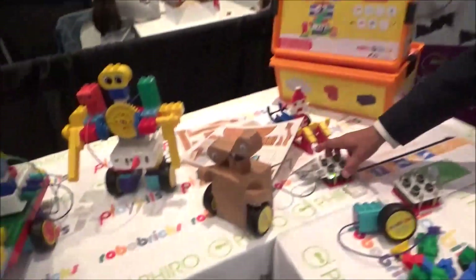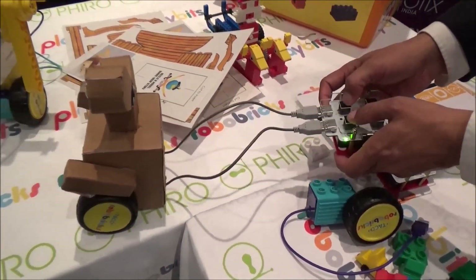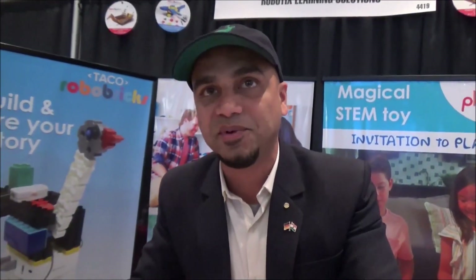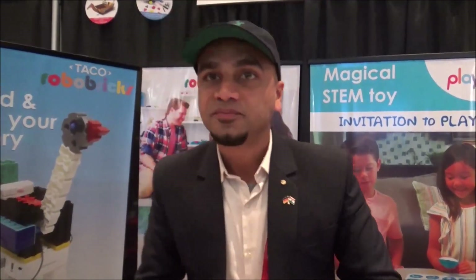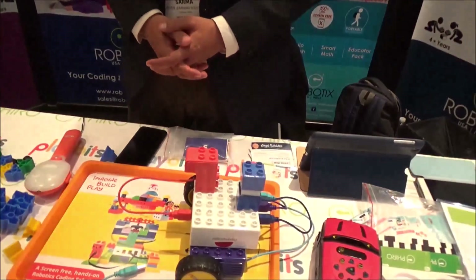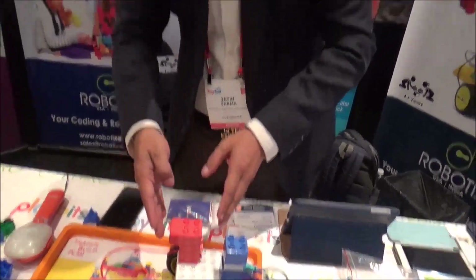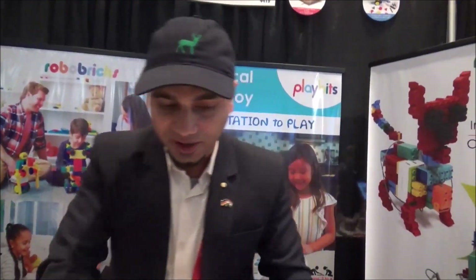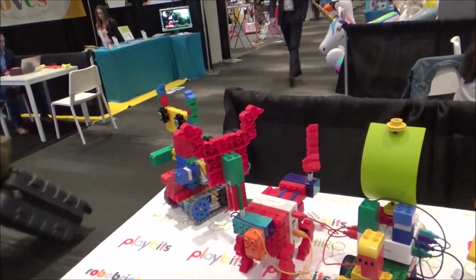If you don't have any blocks at home, you can create different papercraft and use the controllers to move it. When a child creates a papercraft and it moves, it gives them more inspiration to create more. This gives you motors, CPUs, a sound block, and sensors. You can program it using tangible coding.